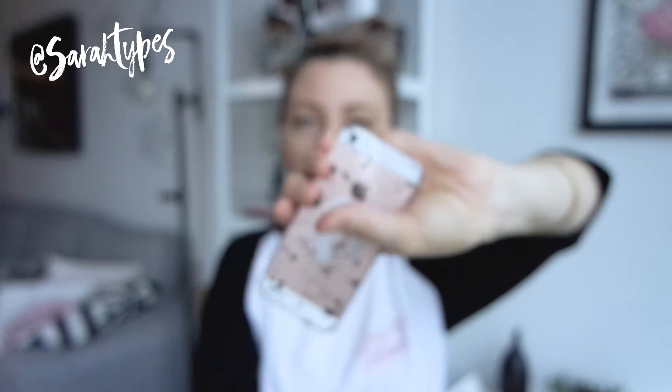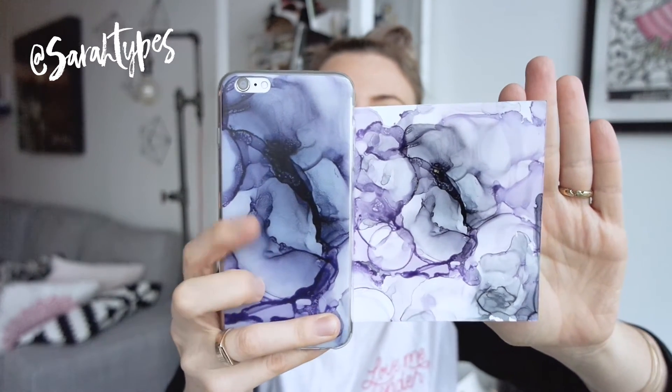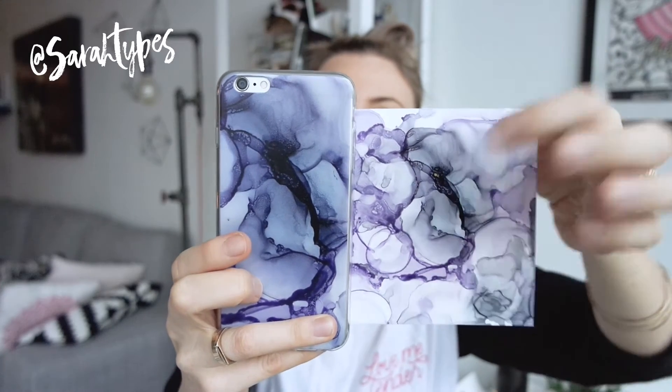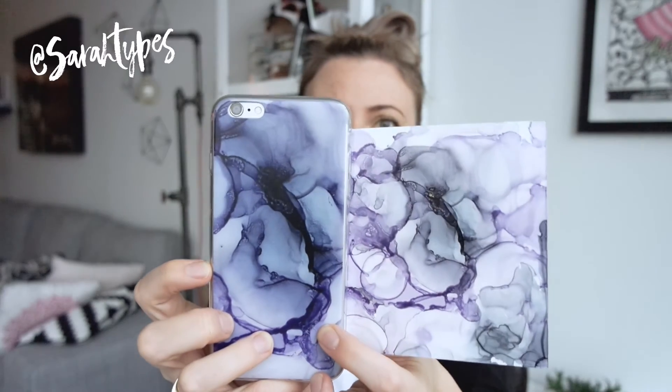So far I just have the black and white for these ones to show you, but I also have this one here which is the iPhone 6 Plus. The design is from some artwork I put together. They do look different, but that's not Printful's fault because I actually changed this in Photoshop to be darker so it would show up nicer on the phone.